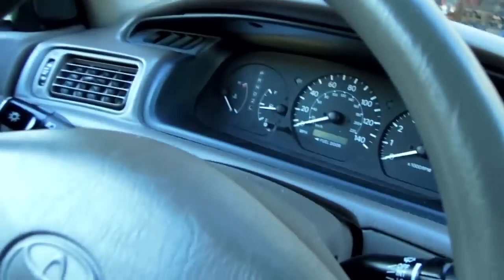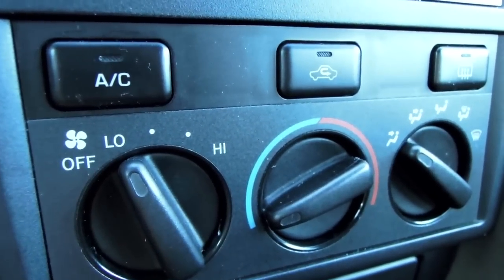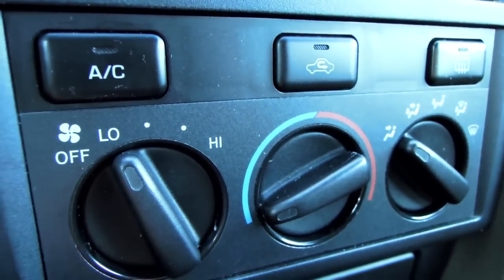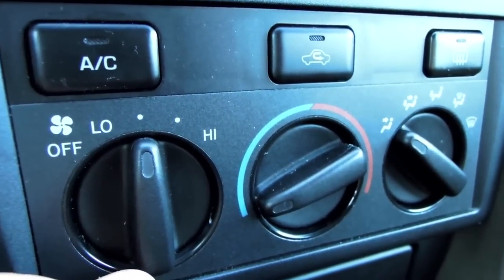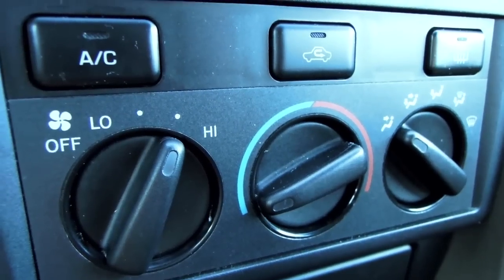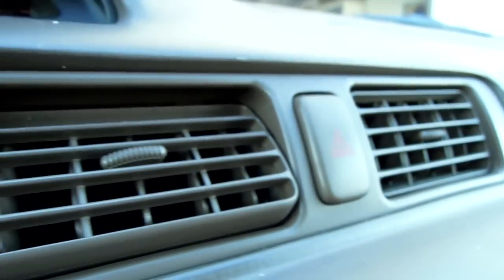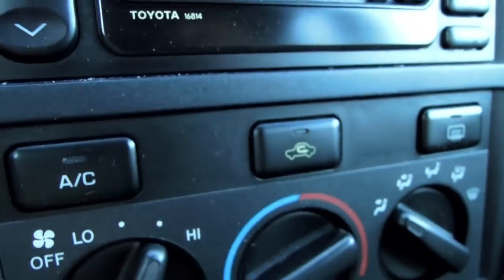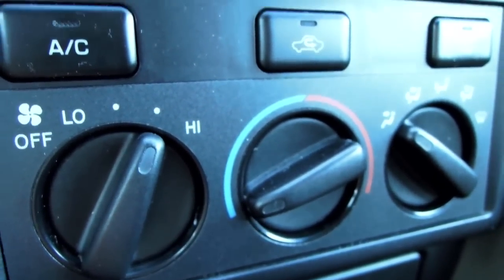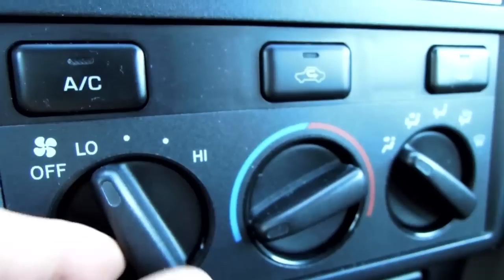Now let's jump into the driver's seat to see if this works. It's very light but I hear something — this is the low setting after all. There's medium — it's getting a little louder. Medium-high. There we go — it is definitely on. That just goes to show that by replacing the old resistor with the new one, the lower settings on the AC now work.